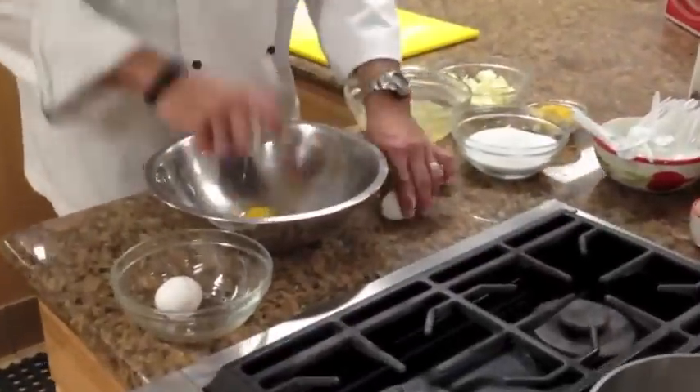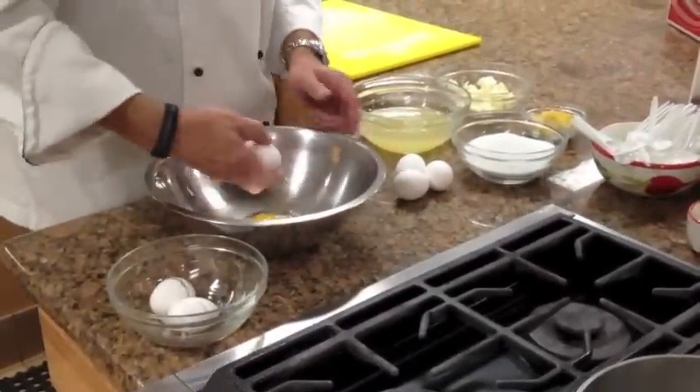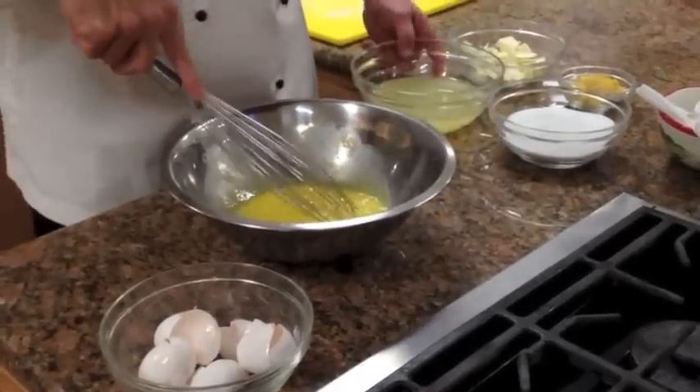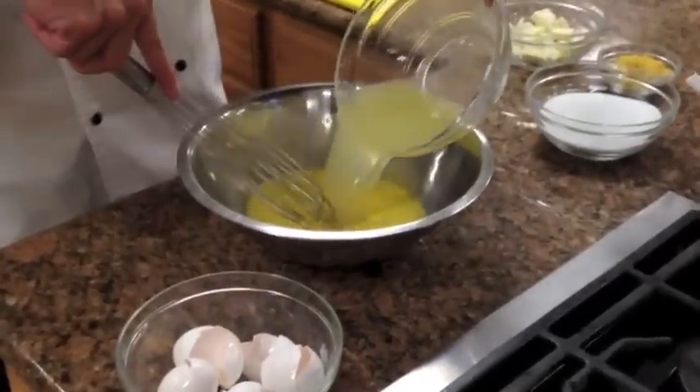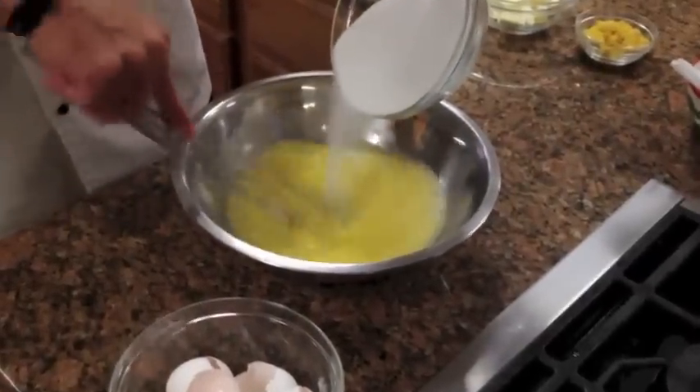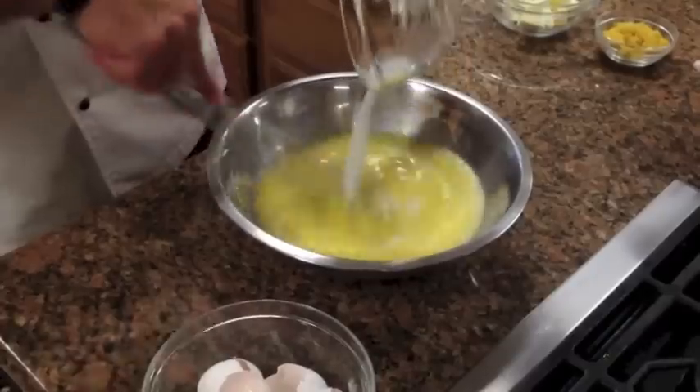Now to make the filling, we're going to take six eggs, crack them into a stainless steel bowl, whisk them up, and then add the Meyer lemon juice and the sugar. You want to stir it until it's well blended.